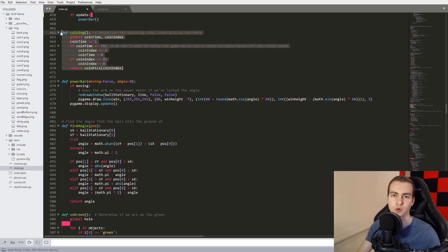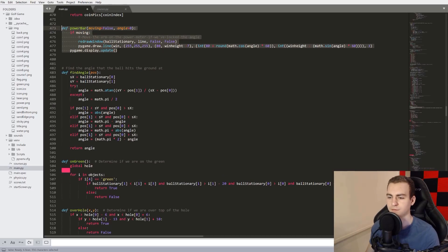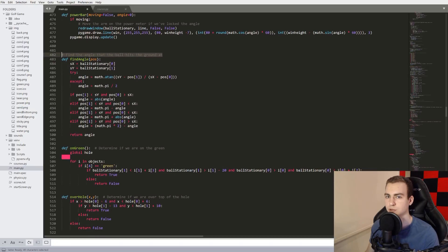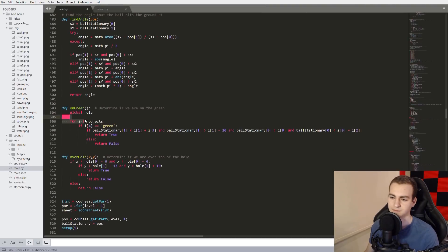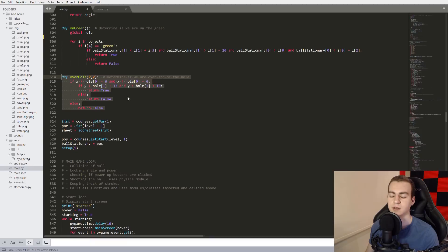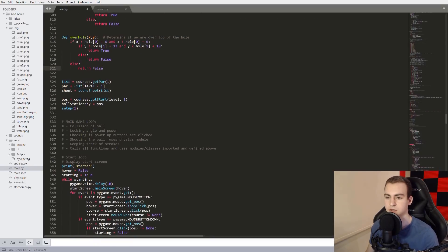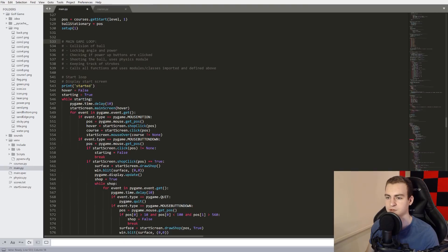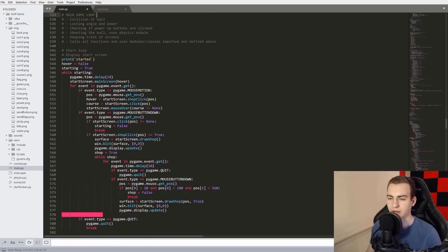coin_image calculates the spinning coin animation. power_bar handles the power bar moving back and forth. find_angle finds the angle that the ball hits the ground at — that's actually pretty hard to do: you have this circular ball coming down and you have to figure out what angle it hits at so you can bounce off at the corresponding angle and reduce power accordingly. on_green tells us if we're on the green, because if so, you go into putting mode. over_hole tells us if the ball is over the hole so we know if it went in.